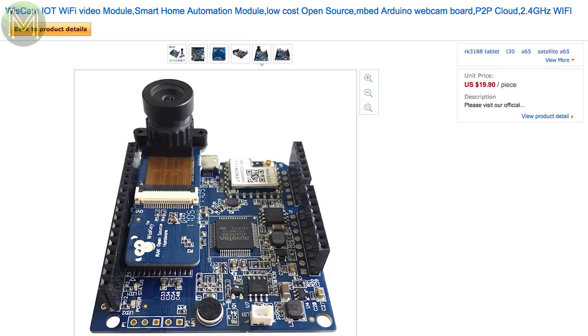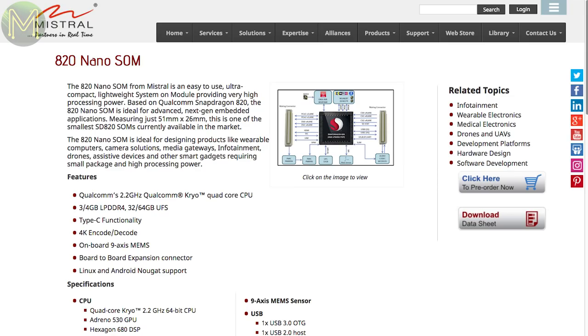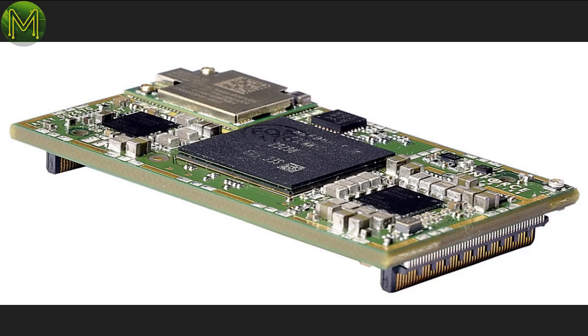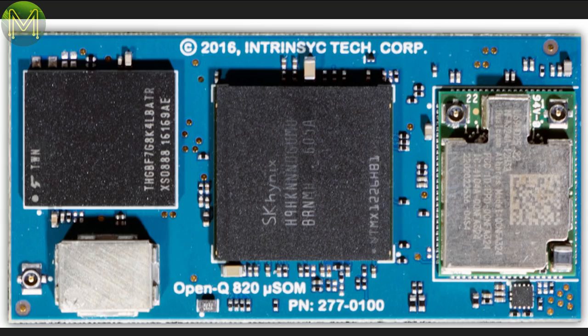Mistral are about to release a tiny SOM based on the Snapdragon 820, which contains — surprisingly — 6 GB DDR4 RAM, 128 GB Flash, Wi-Fi, Bluetooth, 2x PCIe, USB 3.0, 9DOF IMU, and GPS on a tiny 51×26 mm board. No pricing yet, but this is one heck of a module.